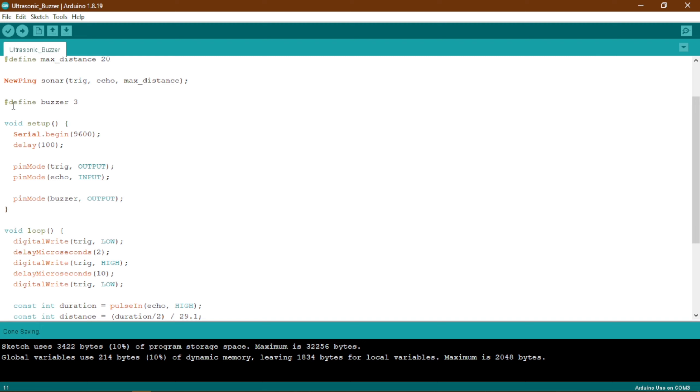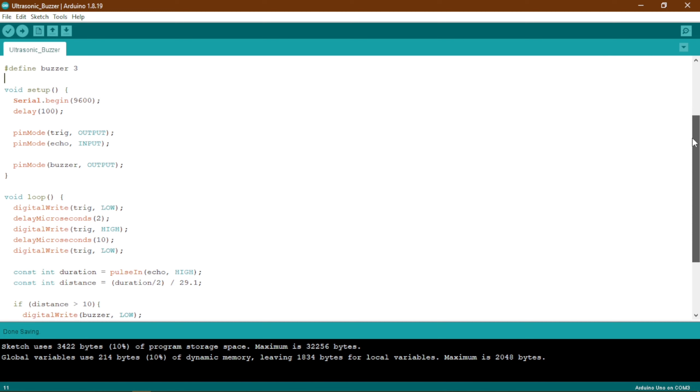Then we have defined the buzzer pin which is pin number 3. In the void setup, we have first connected the serial monitor and then we have set the pin modes of our trig pin, echo pin, and the buzzer. Except the echo pin, the others will all be set to output and the echo pin will be set to input mode.